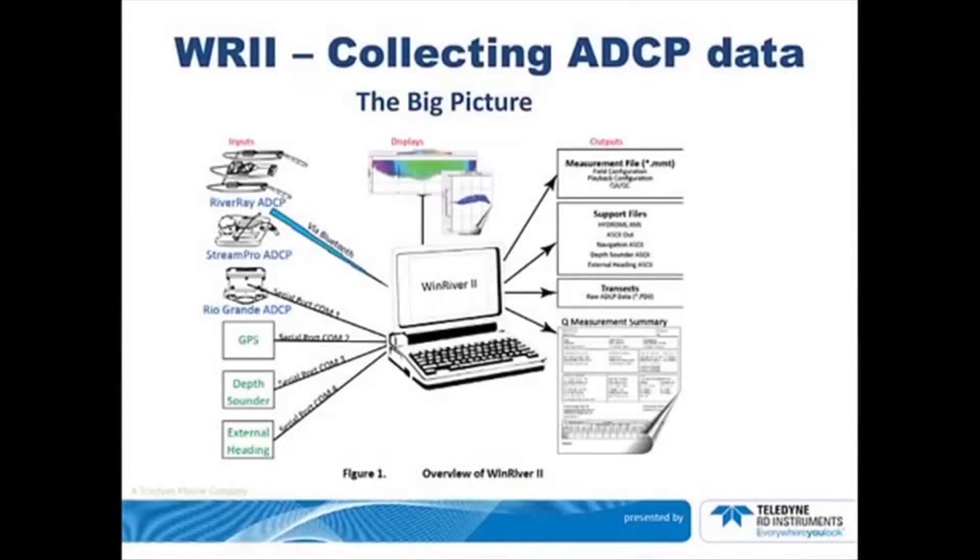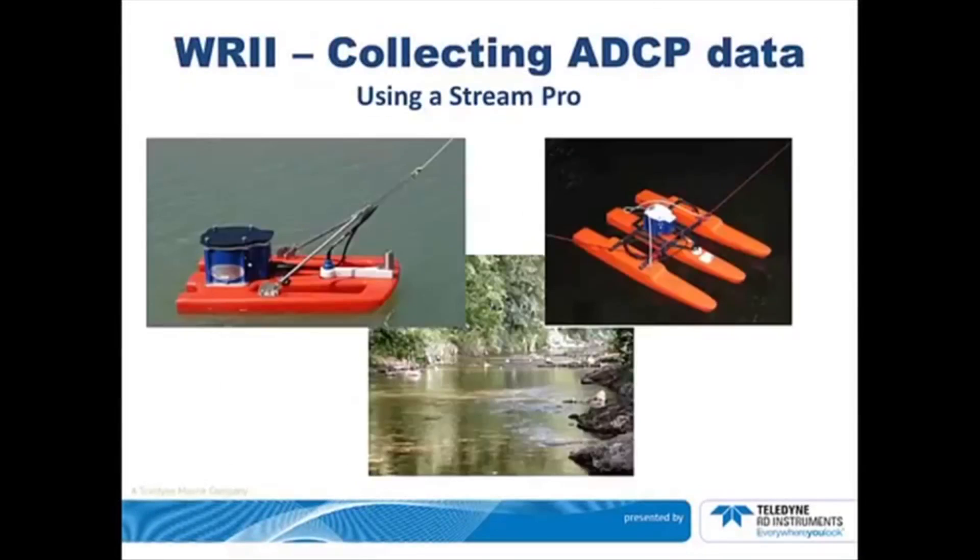We will discuss collecting data from each of the ADCPs shown in the top left portion of the screen. The left picture shows the StreamPro in the standard float. This float is good for water up to 1.5 meters per second. Notice the angle of the arm and the tagline and that both of them form a straight line. Depending on the water conditions you can adjust this angle. On the right is a picture of the high-speed float, which is good for about 3.5 meters per second of water.